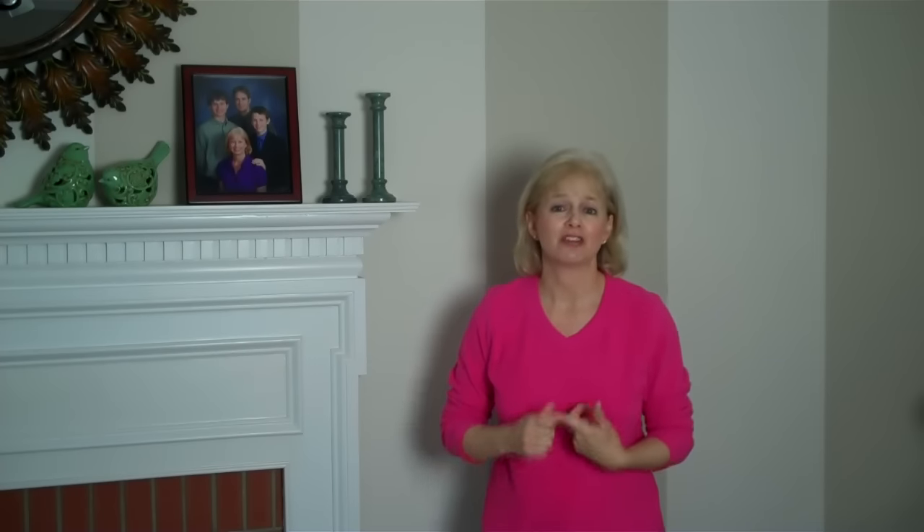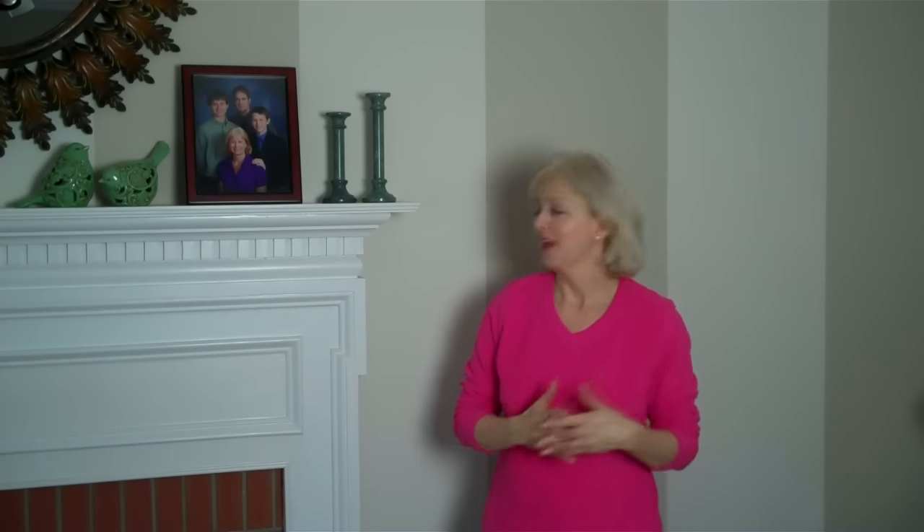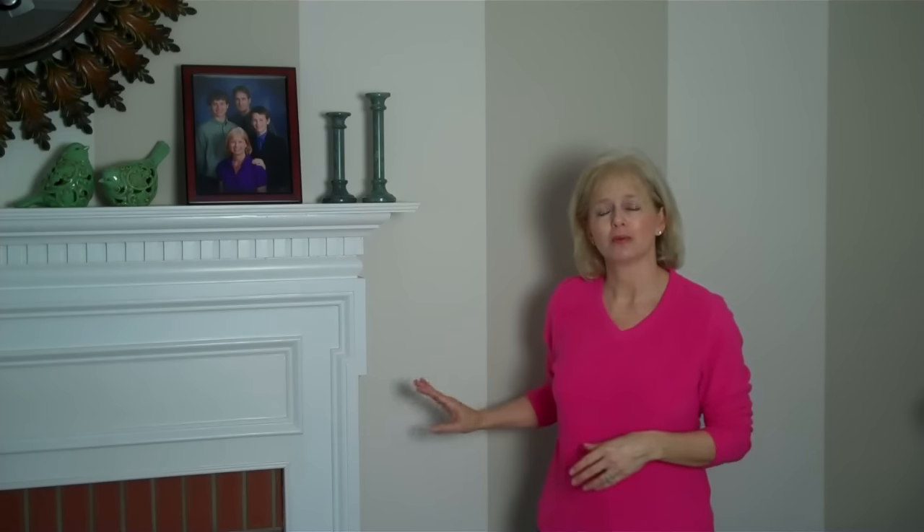Hi everyone, it's Deidre again, and I have another great tip for you. As a matter of fact, I think this might be one of the best tips you find on my channel. This tip is about painting clean paint lines. And if you've ever tried to do a stripe, or you're painting a room with white trim but want a nice contrasting wall color — say brown, burgundy, or purple — and you want that nice clean paint line but really struggle.